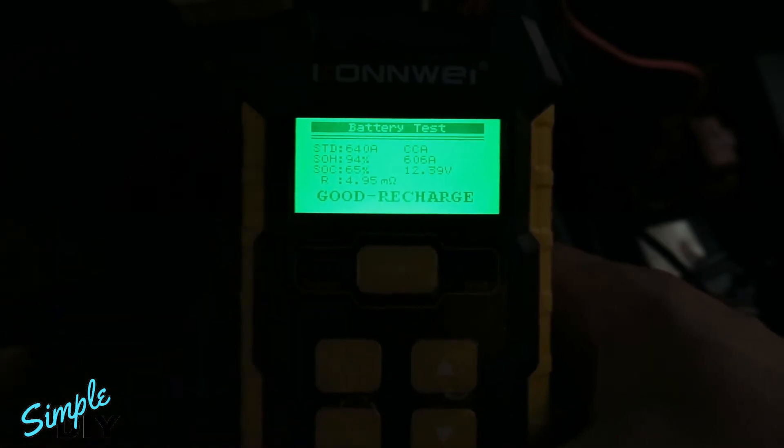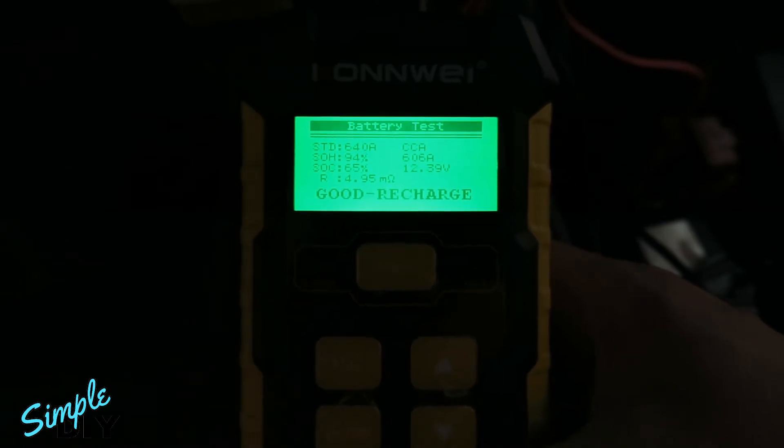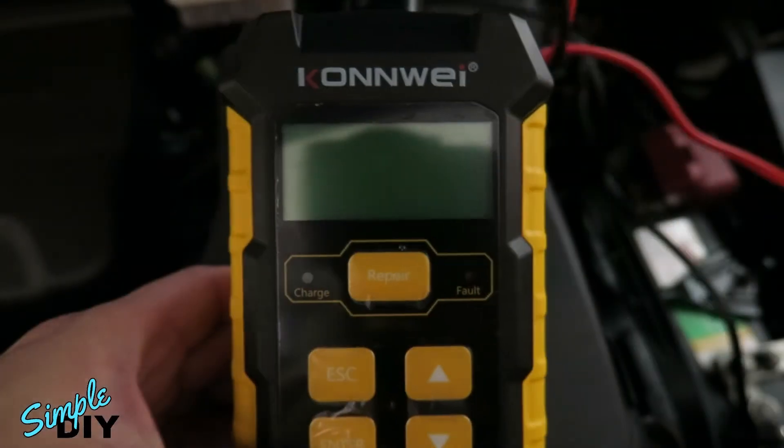With 65% charge, I'm going to go ahead and charge this battery — let me show you how to do that. When you're done with the test, just disconnect the clamps and the tool will power off.